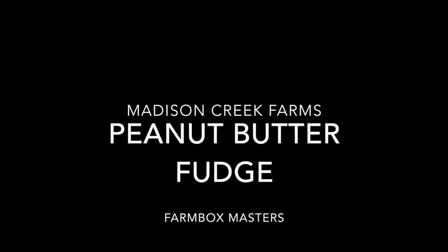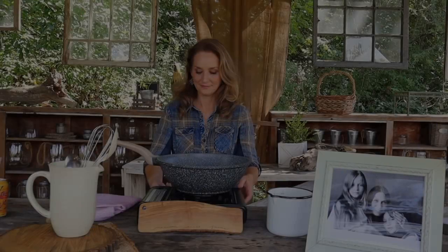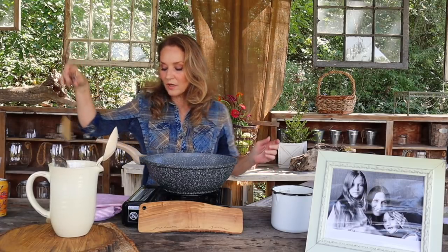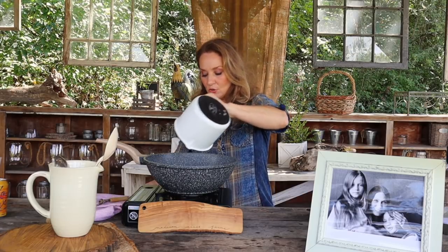My mom is a peanut butter fudge fanatic, so you guys come on back and stay with me and we're gonna get to making Miss Loretta's peanut butter fudge. I don't do a lot of candy, but this is an exception and it is the holidays, so we have to do a little something special. We're going to start with three cups of sugar right in the pan.